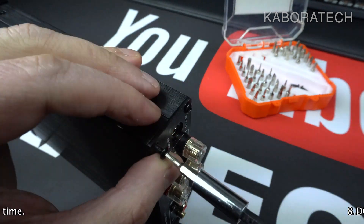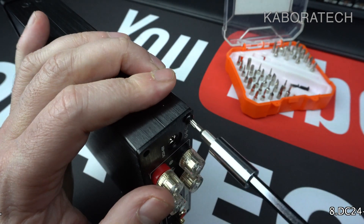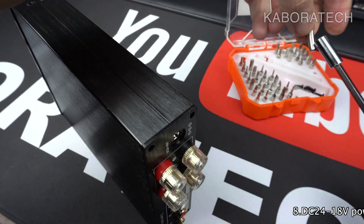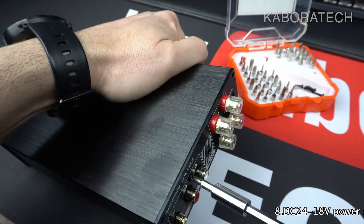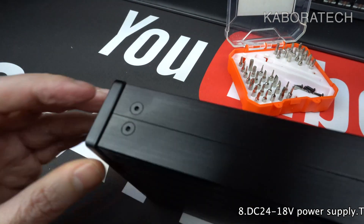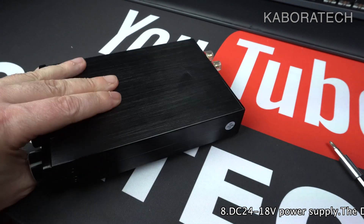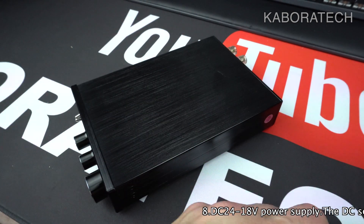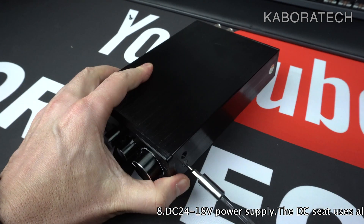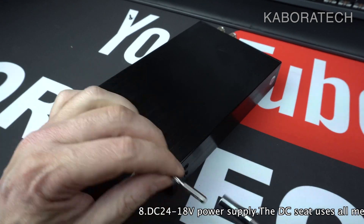Let me know what you think about this amplifier and what you don't like. I will be switching from the AIMA A07 to this one, and of course I will keep the other one — I will not sell it.